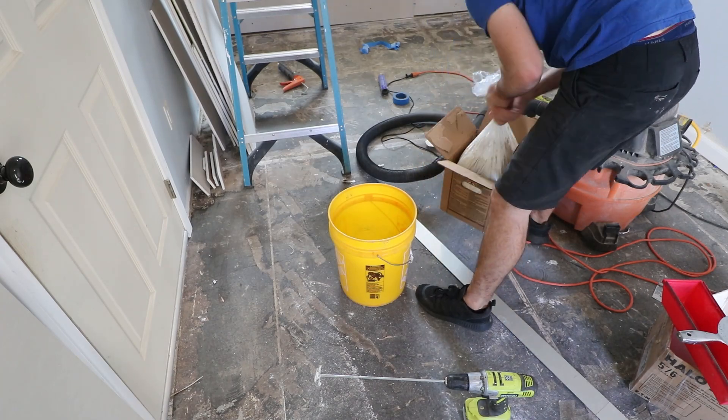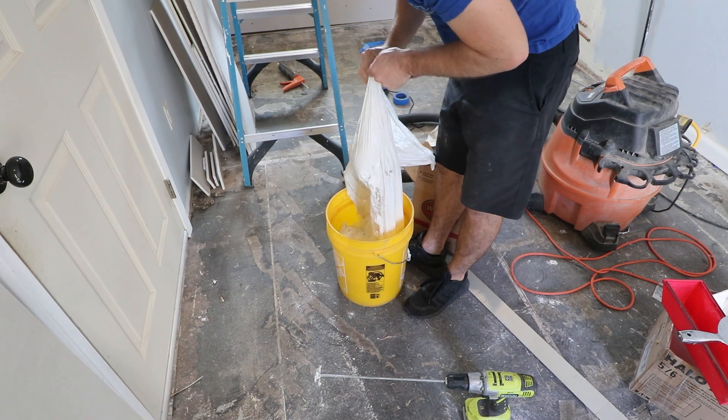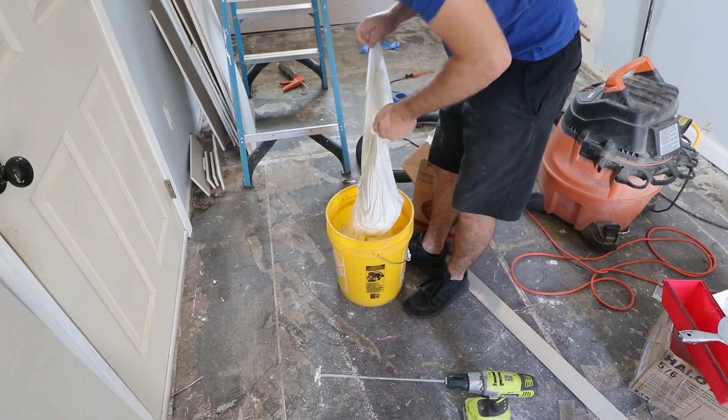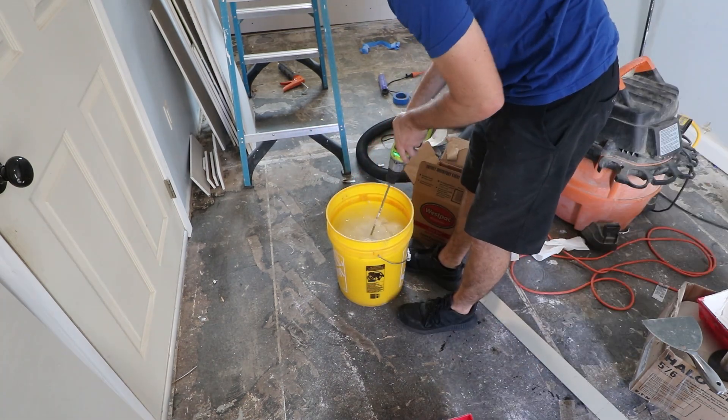As far as mudding drywall goes, you either love it or hate it. I used to hate it because I was so green, but now that I've done more and more over the years, I find it kind of meditative — but I still hate it.